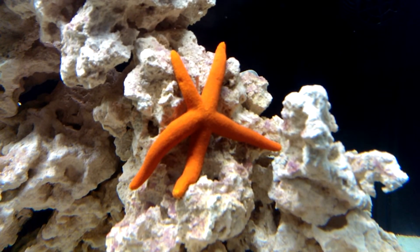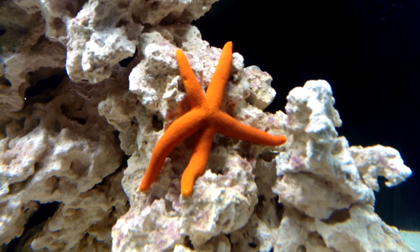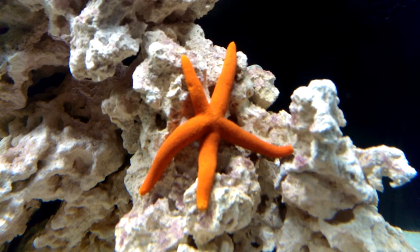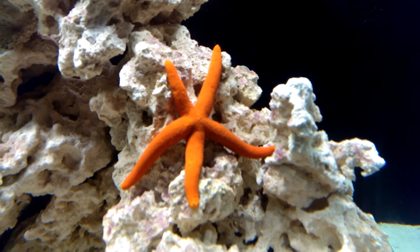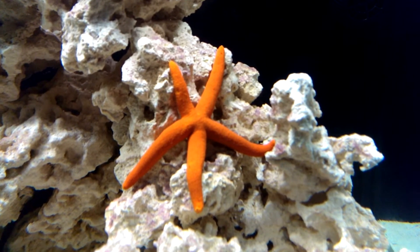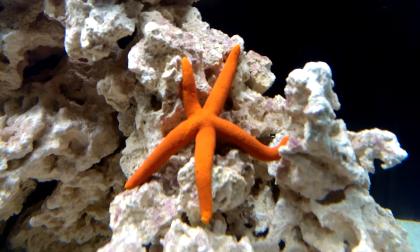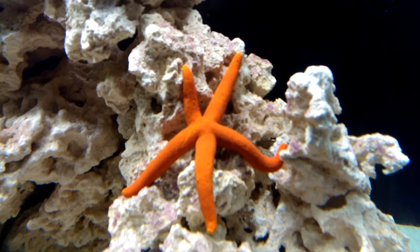This is my starfish and he's on the move. This is just to show you how fast he moves — about an inch a minute, but he makes his way around and gets all over the whole tank eventually, up and down the rocks and up and down the glass. But that's how fast they go, or rather how slow they go.